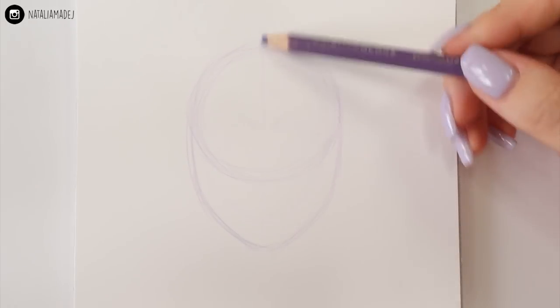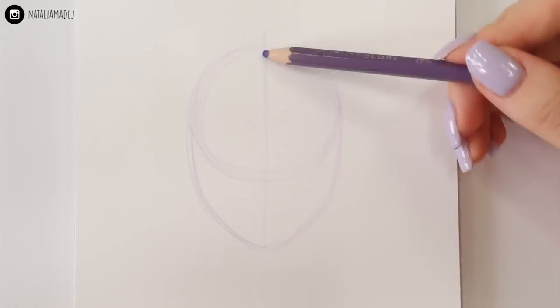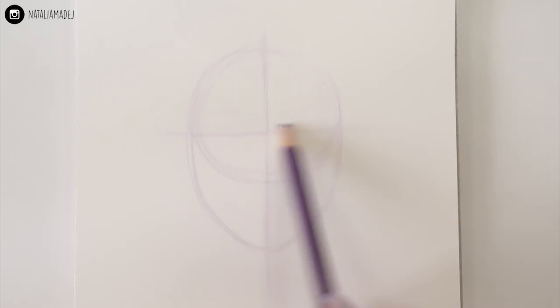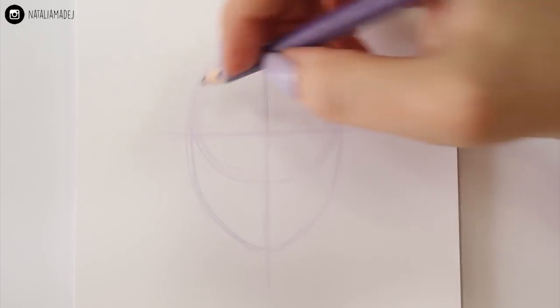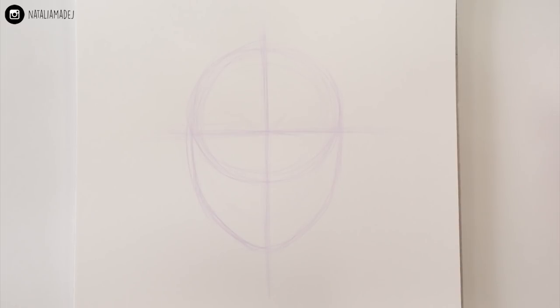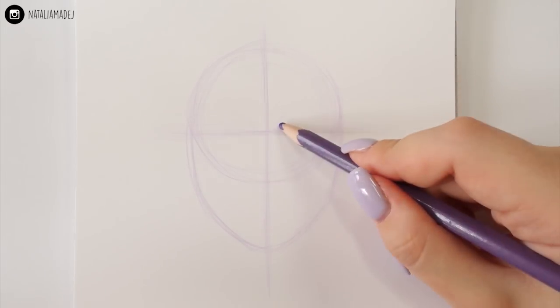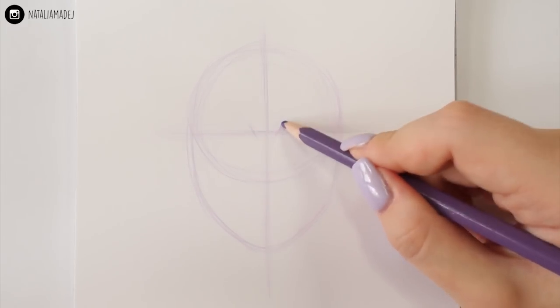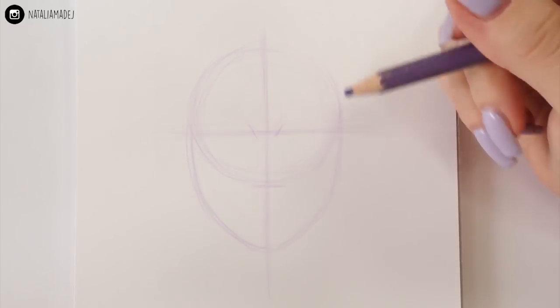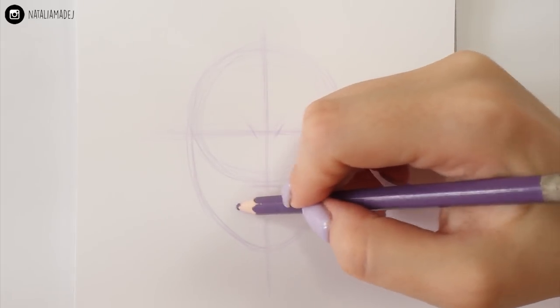Next I'll drag a straight line that cuts my sketch in half — let's call it the vertical line of symmetry. Then I'll draw another line horizontally. I'm placing it in the upper half of my drawing since this will be a loose indication for the placement of the eyes. At the point where my lines meet I'm sketching out where the bridge of the nose is going to start, and then a little line to mark where I want the tip of the nose to be.